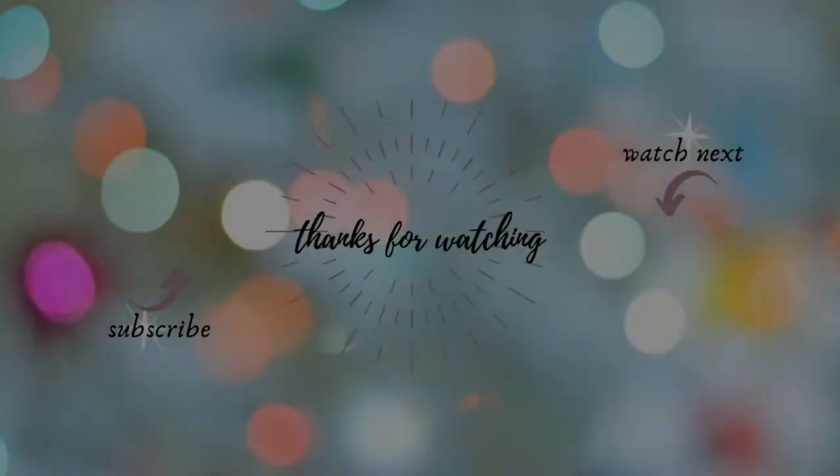So yeah, that's me just kind of playing with some different makeup. Thank you for watching this video — I hope you will like and subscribe, and I will see you next time. Bye-bye!